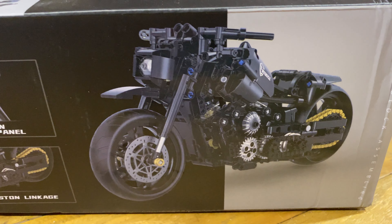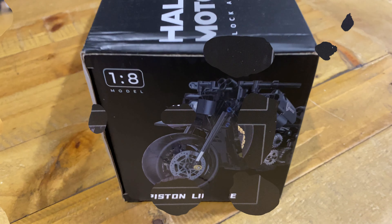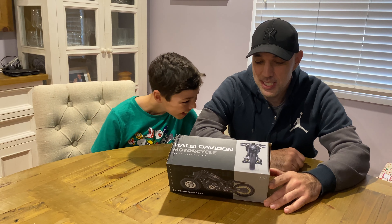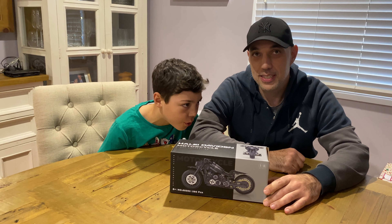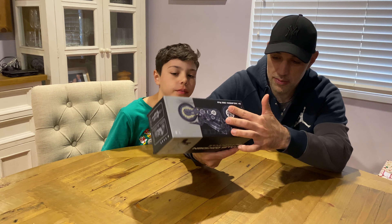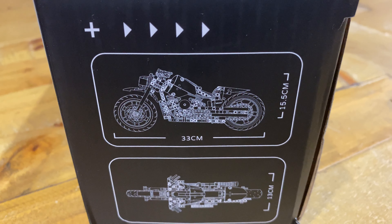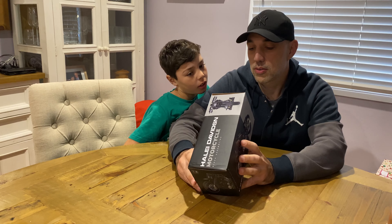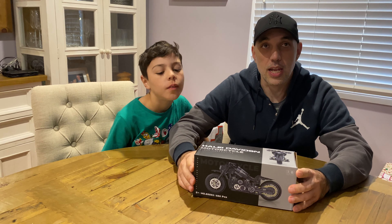It's from T-mood, but it's not in a blank cardboard box this time — it's got stuff on it. It's got a simulation instrument panel and engine piston linkage. Looks pretty cool. The sizes are on the side: it is 33 centimeters long, 15.5 centimeters high, and 13 centimeters wide.